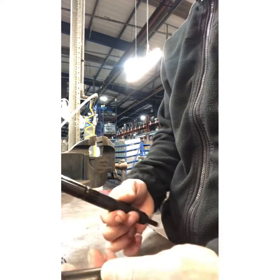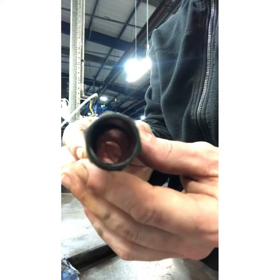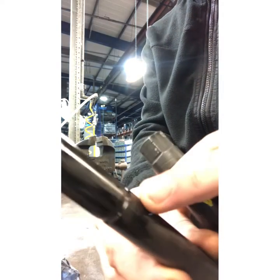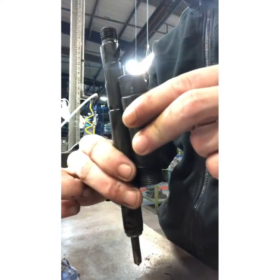I've removed the outer sleeve from the injector itself in order to be able to clean it up. Inside there's a little O-clip, C-clip, which obviously locates around this ring here — fits like that. So let's give this a quick clean out.